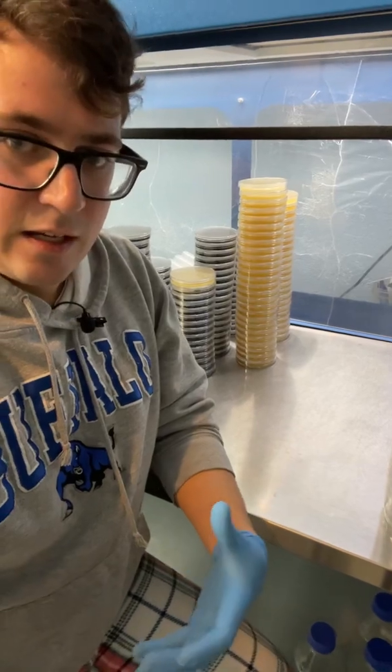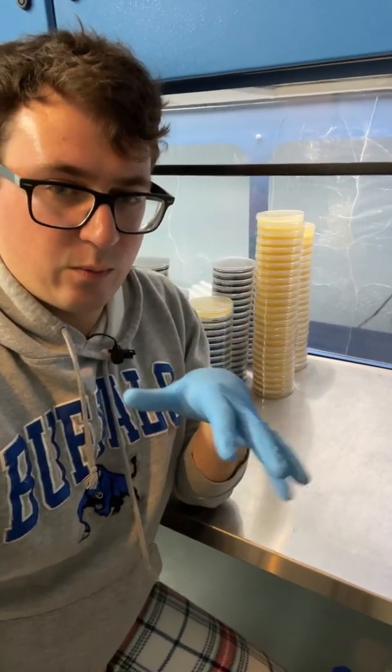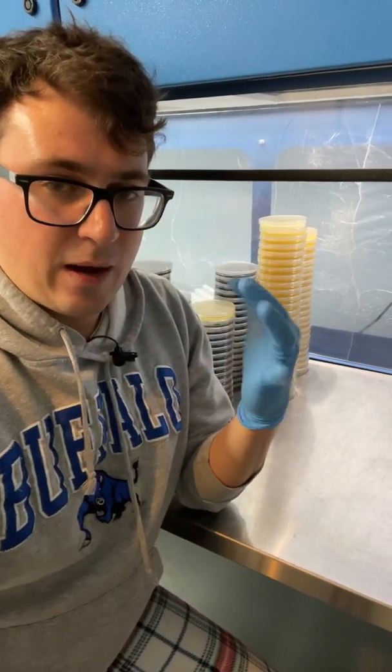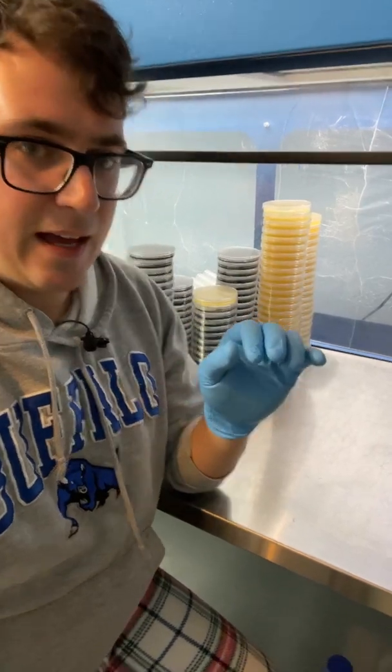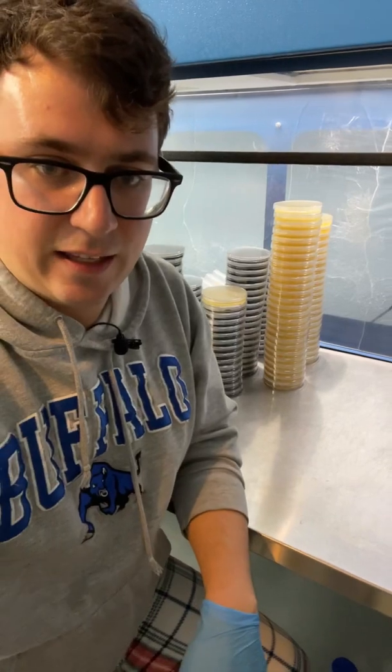Another trick is you want to pour at the right temperature. My agar was about 130 degrees down to about 121 degrees — that's the sweet spot. And you can avoid a lot of condensation like that.